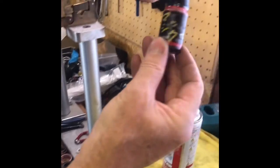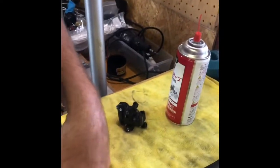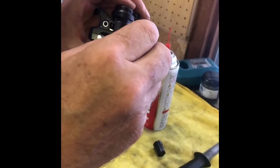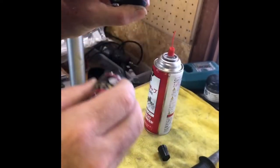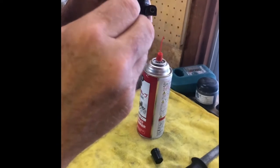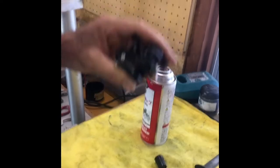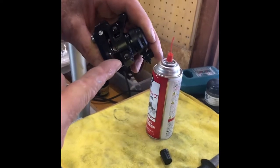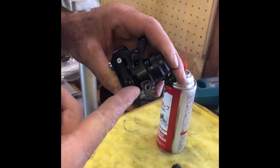Final step: magic ink. We take a little bit of black magic ink and we just go over the raw metal — ta-da. Now that raw metal is protected against corrosion.